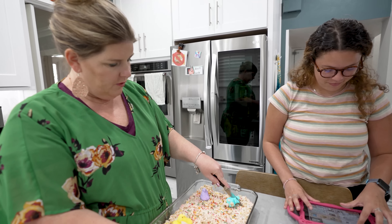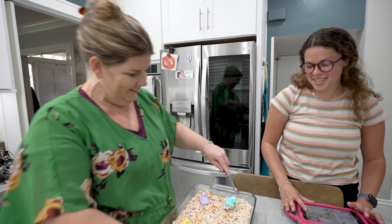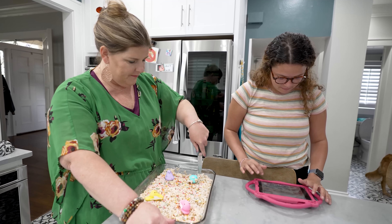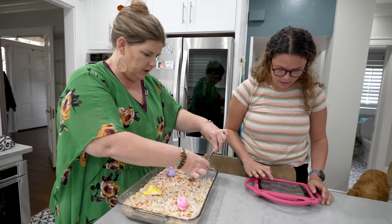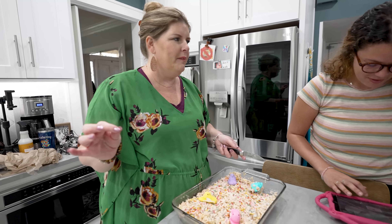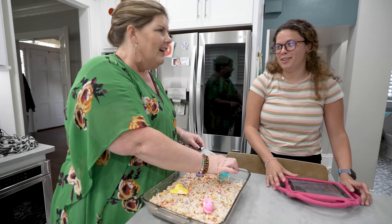Summer, do you like Peeps? I don't like Peeps. I don't either. Abby, do you like Peeps? I don't think she does — I think she spit them out. It's probably a texture thing, or a gross thing. Who doesn't like Peeps? I've never met anyone that actually liked Peeps. I feel like I have, and I don't want to hurt anybody's feelings, but you've got to be lying if you do.